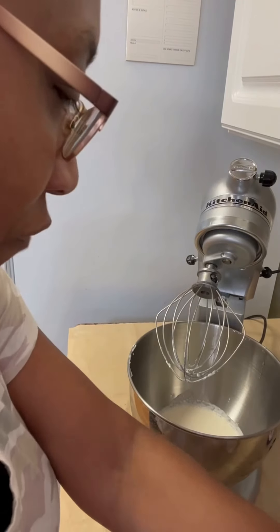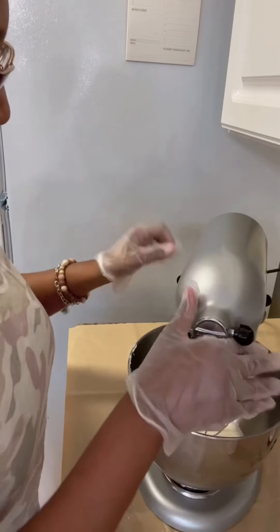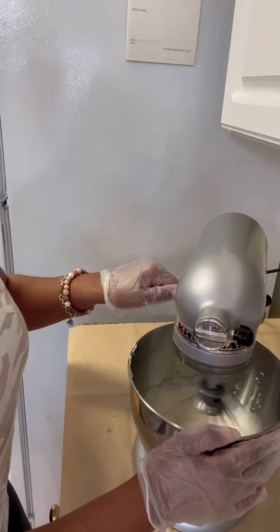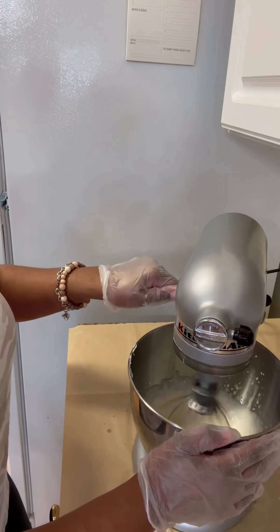So I'm going to move that over there, put it back down, put it on high, and we're going to watch it — watch some whipped cream form.